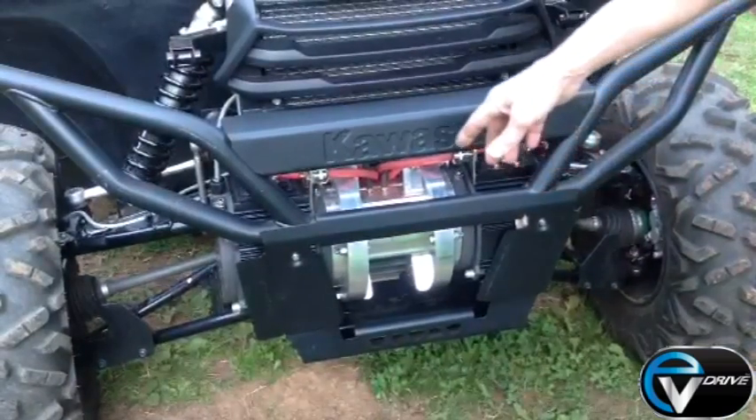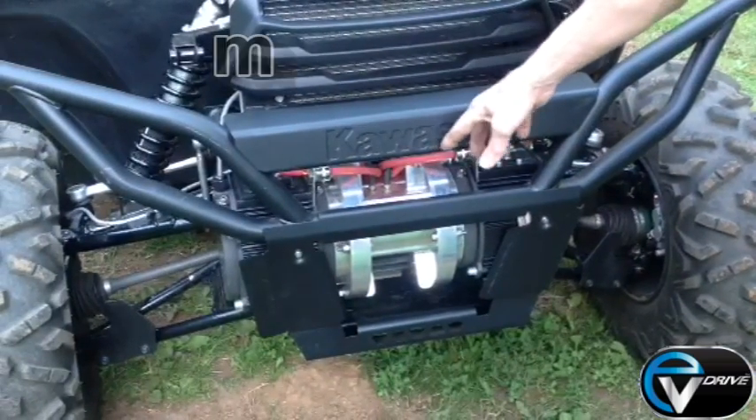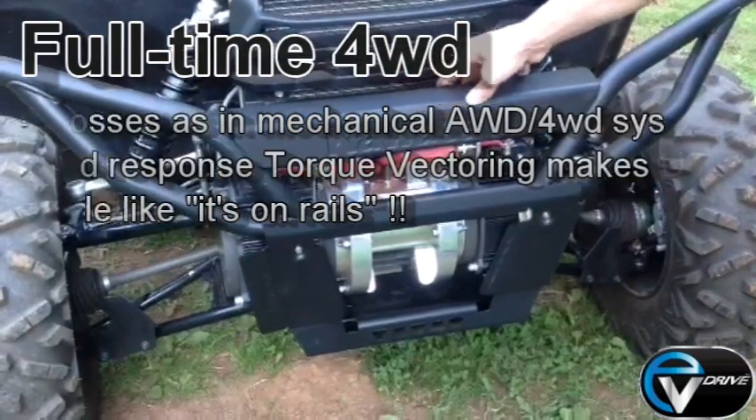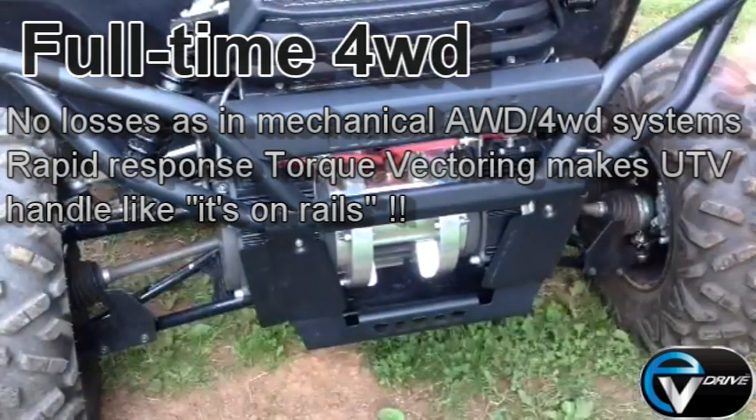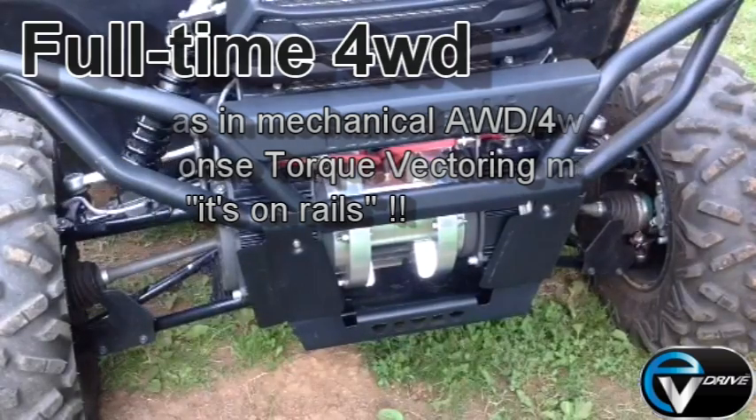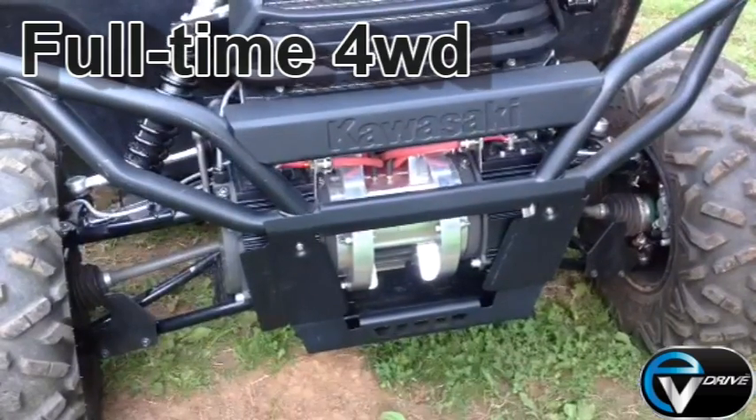Here's the replacement electric motors — liquid-cooled electric motors — behind the original Kawasaki's brush guard to give a perspective of location. The inverters that drive these motors are tucked behind. It's hard to see them down in there. We'll see the ones in the back — that's another example of them.